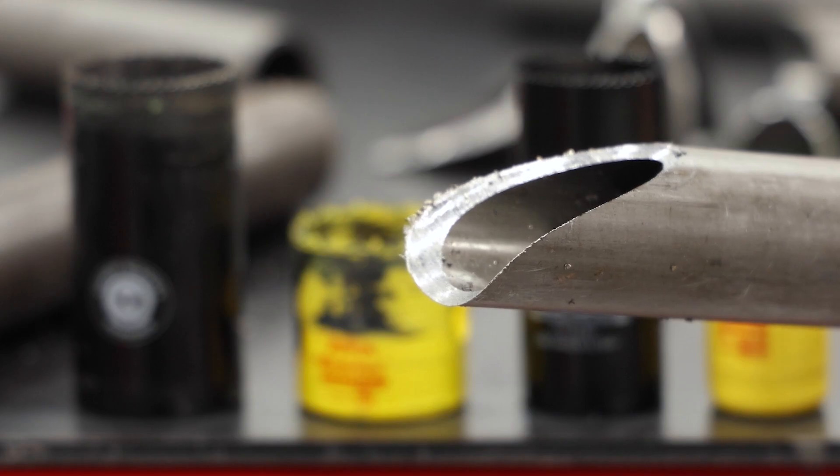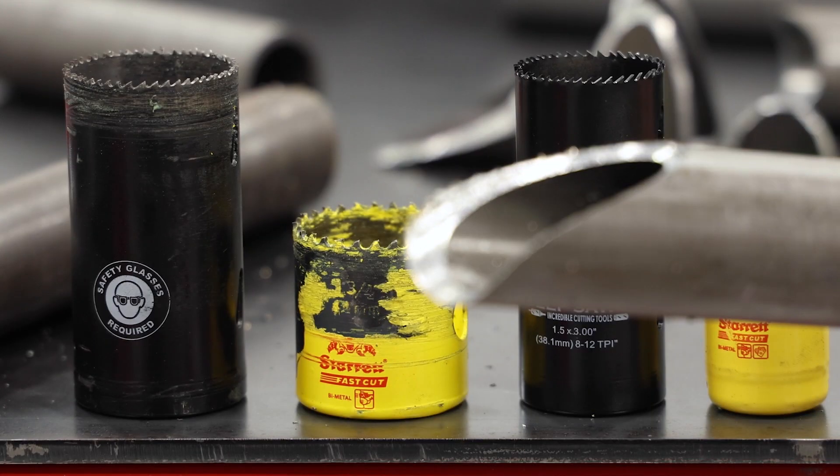Here we're looking at a 60 degree notch. There's no way this is achievable with the Sterit hole saw — it'll bottom out, so you'd have to cut off your tube or flip your notch around to the other side. Whereas the advantage of the Deep Saw is its three inch length will allow you to get through this notch in one shot.